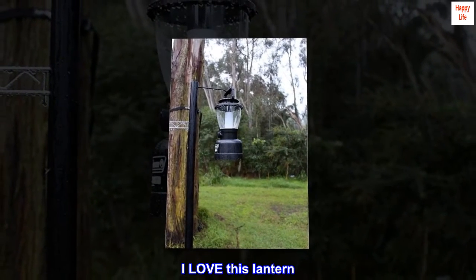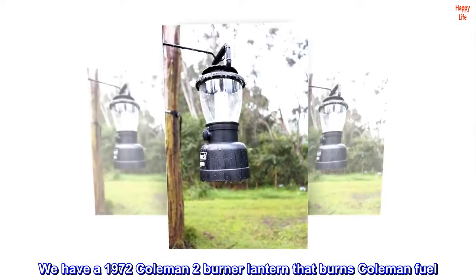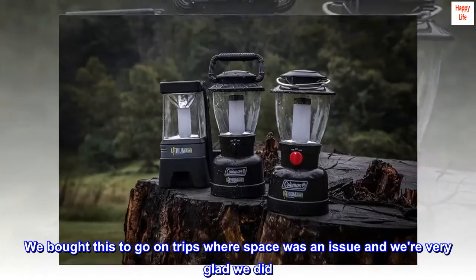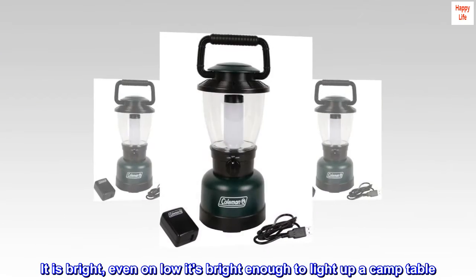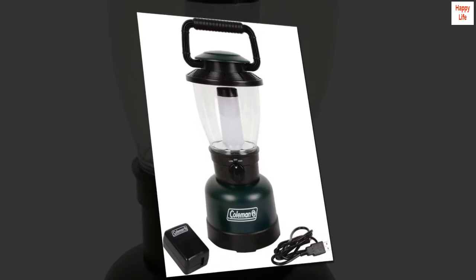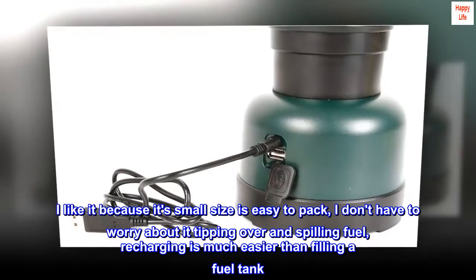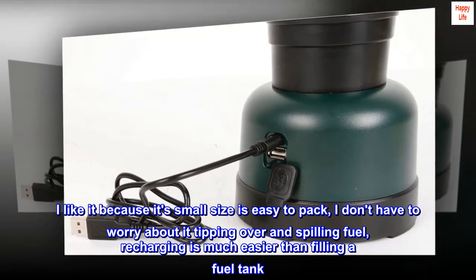I love this lantern. We have a 1972 Coleman two-burner lantern that burns Coleman fuel. We bought this to go on trips where space was an issue, and were very glad we did. It is bright — even on low it's bright enough to light up a camp table. I like it because its small size is easy to pack. I don't have to worry about it tipping over and spilling fuel. Recharging is much easier than filling a fuel tank.